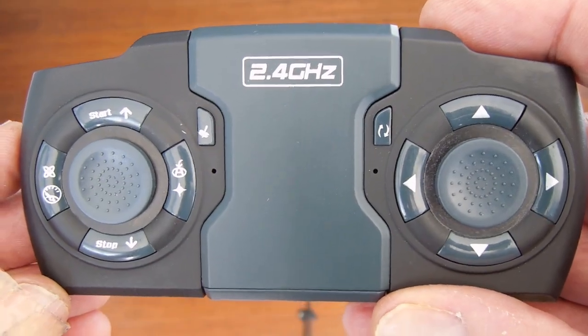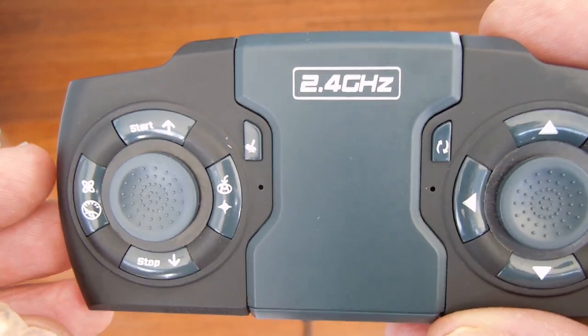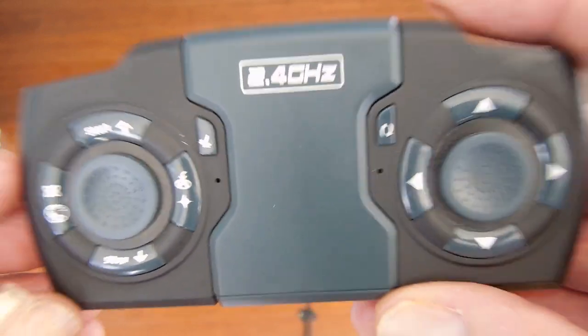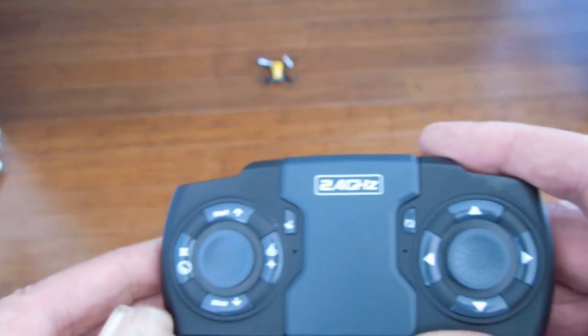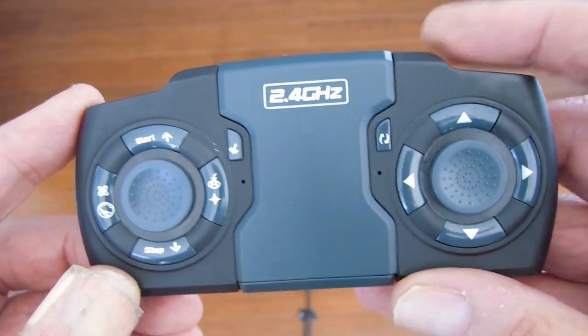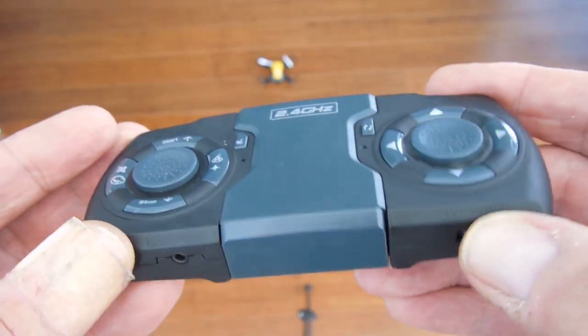This is the second segment on the Simrex drone model X300C. In my first one I made an error, I apologize. So the first thing you do is turn the drone on — it has to be on a flat surface — then you turn the controller on and they will pair automatically.